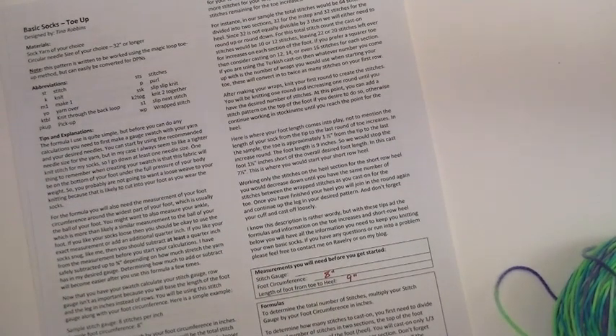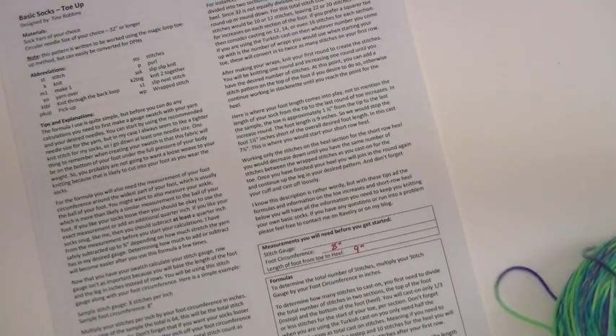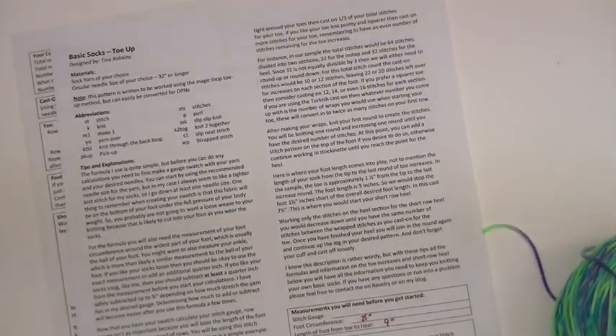The first thing you are going to need to start off with is to measure your foot. You will need to know your foot circumference around the largest part of your foot, usually the ball of your foot or maybe your ankle, and also the length of your foot from toe to heel. Those measurements are very important because we are going to use them to calculate how many stitches you need for your sock. You can do your gauge swatch with your yarn and needles if you like. I prefer to just go ahead and start my toe, and once I get a good portion of my toe completed, I can calculate my gauge.